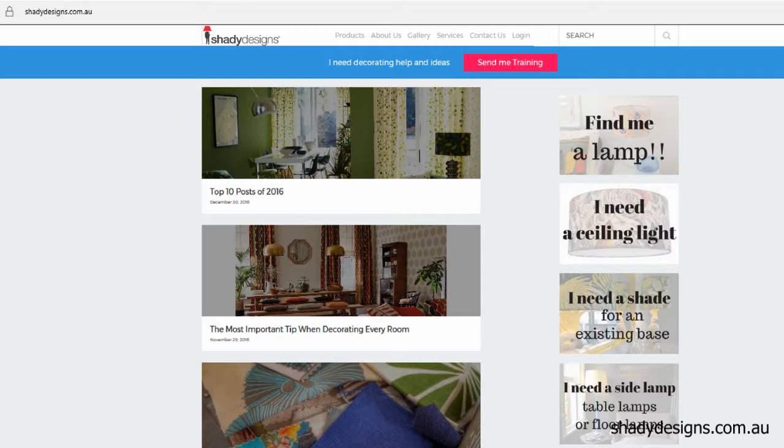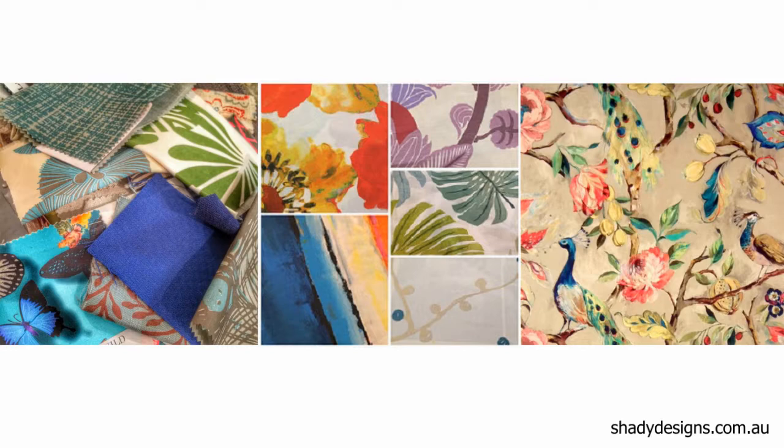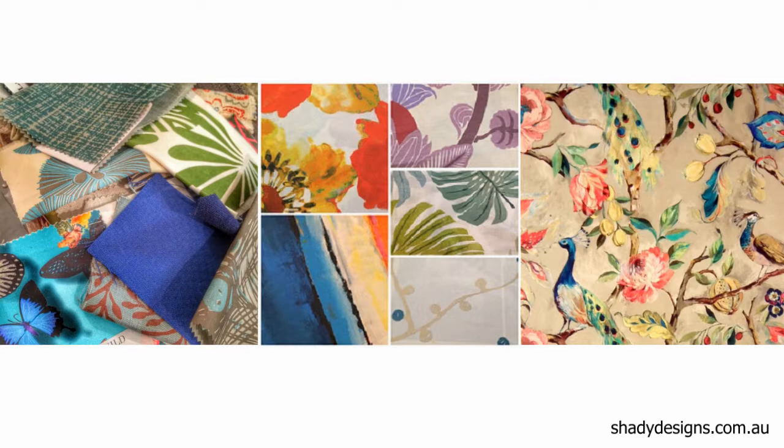We've got plenty of videos on how to choose the perfect fabric for your lampshade on our website. So have fun — choose a drum, an empire, or a taper that will best suit your room or your lamp base. Then select a fabric that reflects your personality. You can click the link below to view our most popular examples of drums, empires, and tapers for your table lamp. For more info and decorating ideas, jump onto shadydesigns.com.au.